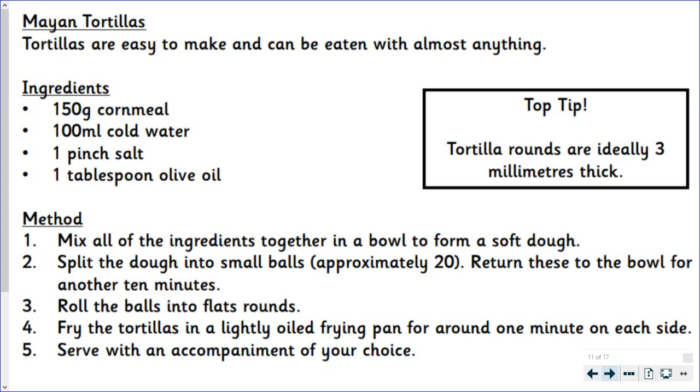Ingredients: 150 grams of cornmeal, 100 millilitres of cold water, one pinch of salt, one tablespoon of olive oil.